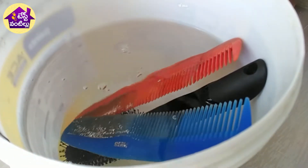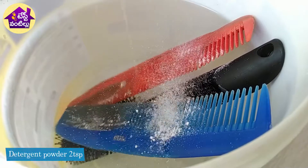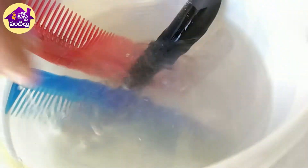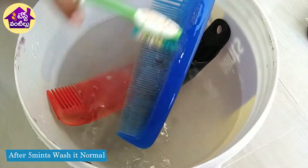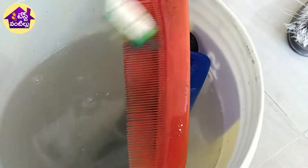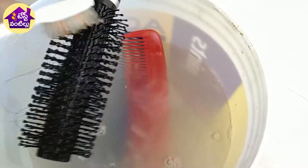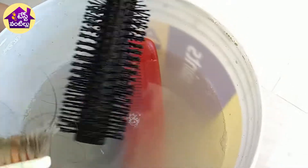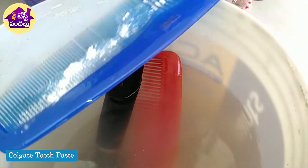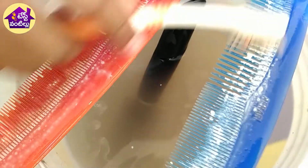Then we use it to clean it up for 5 minutes. You can wash it with water. After that, you can apply Colgate paste on a brush and apply it. You can clean it properly.